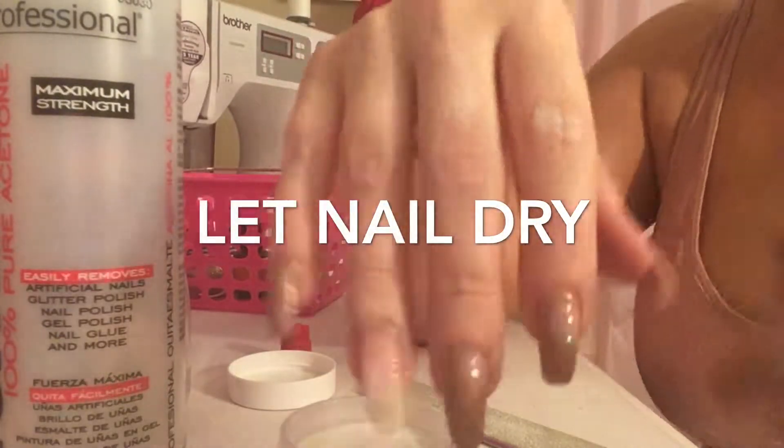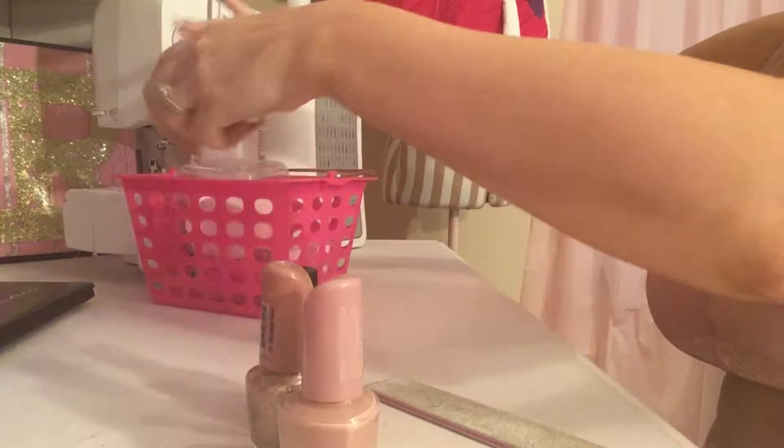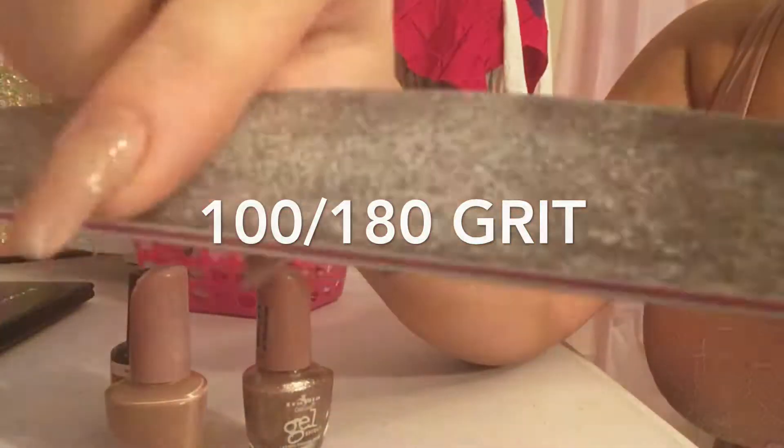I broke a nail and one thing led to another and I ended up doing this. So if this is like a technique, I'm not sure, but I do it and it totally works for me and I save a ton of money doing my own DIY acrylics.